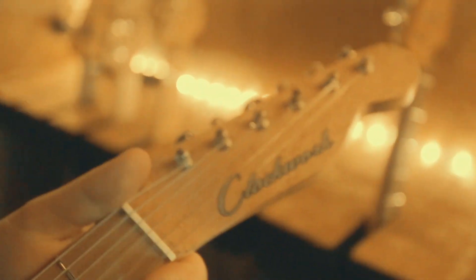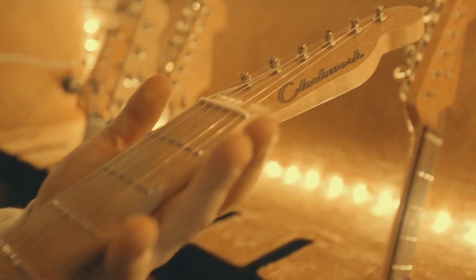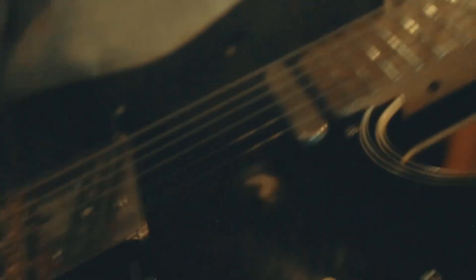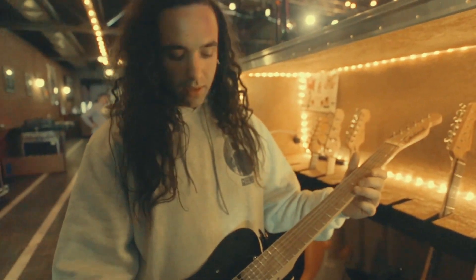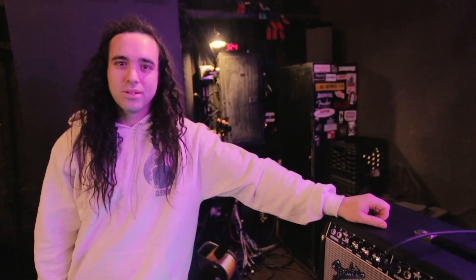My last guitar is a Telecaster made by a company called 13 Street Guitars — their line is called Clockwork — a mom-and-pop shop near my house in Huntington Beach, California. The cool thing is I was able to customize every aspect of it: Birdseye Maple fretboard, double white binding on the body, custom pickups, and no inlays on the neck except at the top. I use this guitar a lot on our record — it's super versatile and incredibly unique sounding. I've had it for almost four years and I'll never get rid of it. That was my gear — thanks for watching!